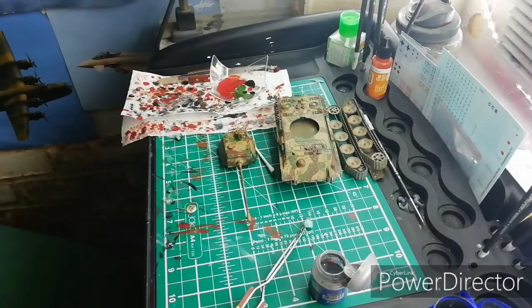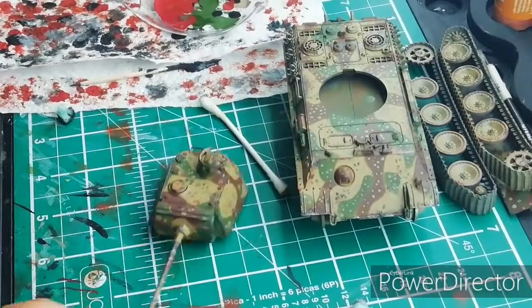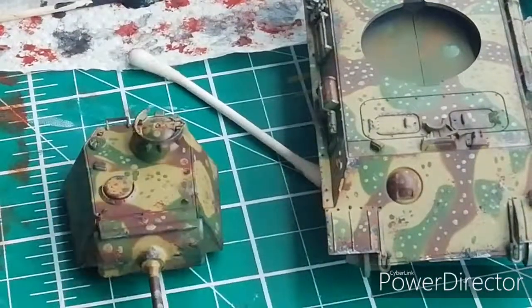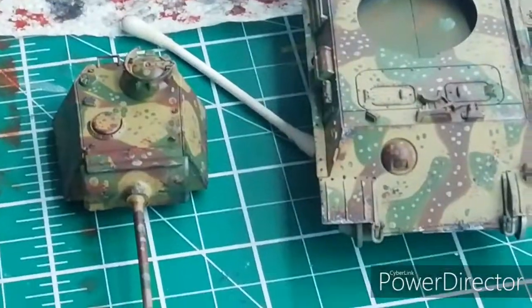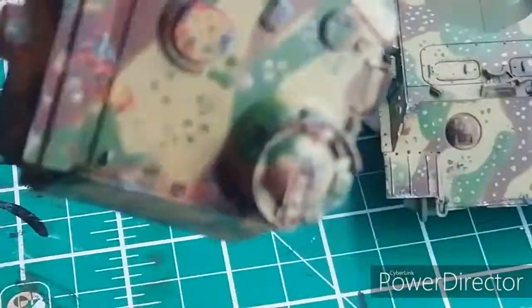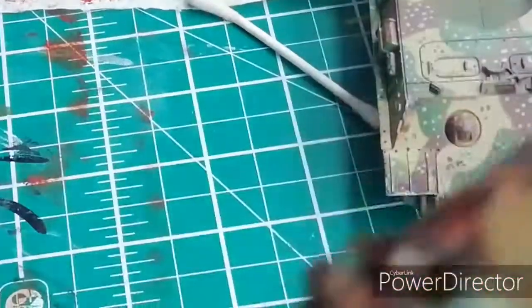I've just done the silver on the turret now. You can see a bit of silver there - I've added silver where the black is. I'll show you the barrel as well - silver has been applied there too.